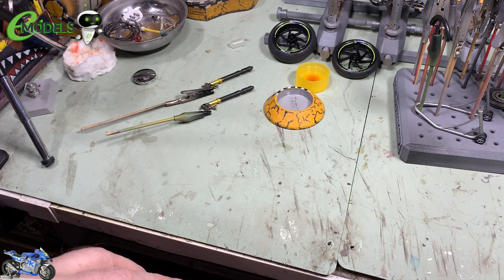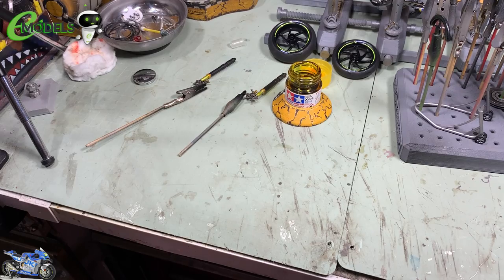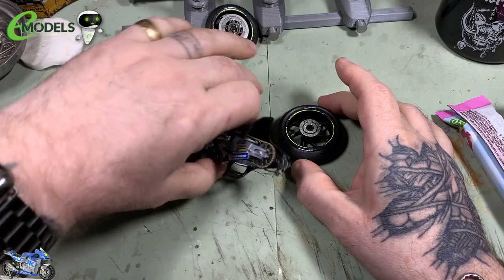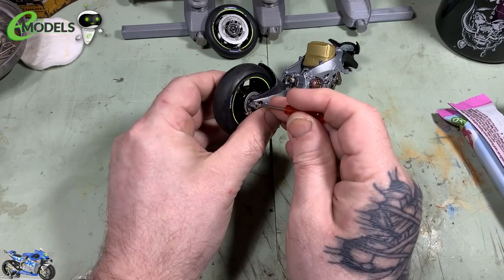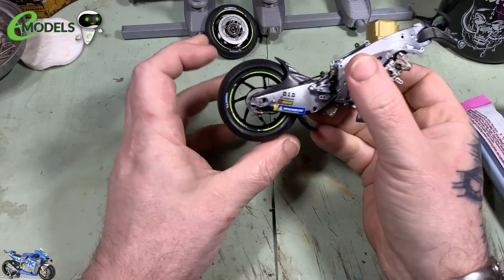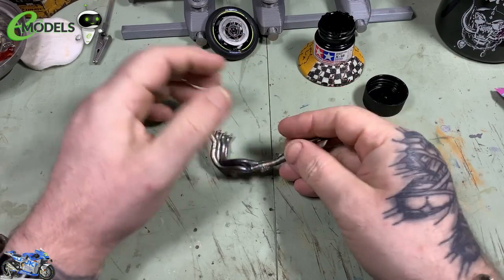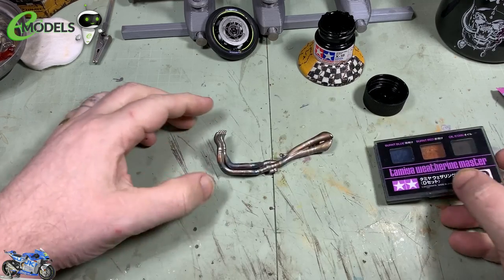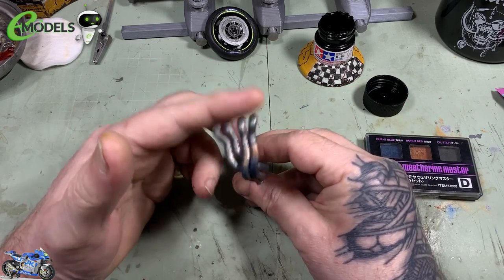Once that's all dried I go back round and matte coat over the edge that had the gloss coat — it just mattes it all back down. Now we're going to do a little bit of yellowing on the forks — just give that a quick spray over the silver and that will get the yellow effect I'm after on the forks. We've got the disc brake on — simple glue job — and then we can pop the rear wheel in. This wheel has been drying for a couple of days so the decals won't come off.